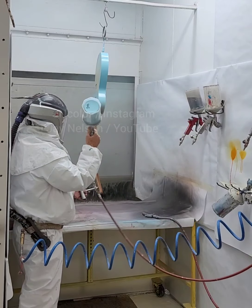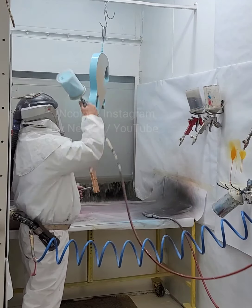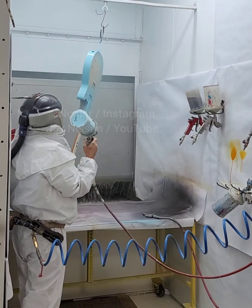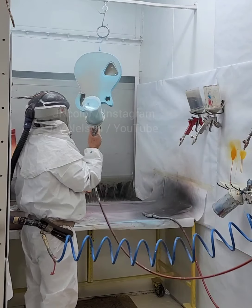On Gretsch guitars they don't get a white base coat like the Fender ones do — that was not something that Gretsch did. So I just put the lacquer color right over the wood. It's already been sealed and sanded, so it's not going on raw wood. Here I'm just painting the back.